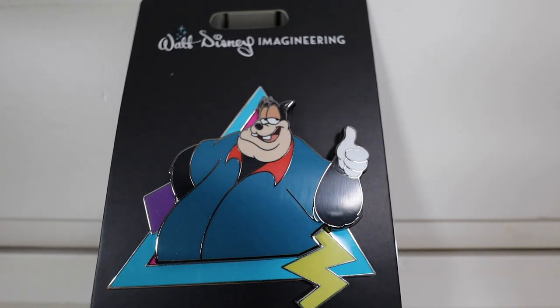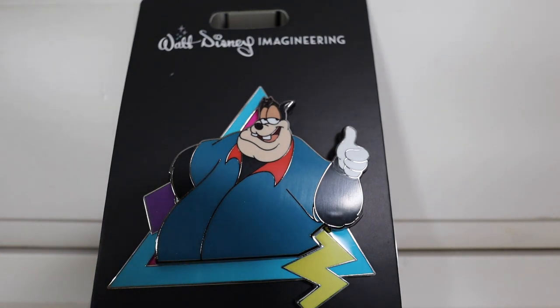Next up, we got Pete right here, kind of giving a thumbs up - kind of lackadaisical, like whatever. I remember when I was watching the Goofy Movie, it was kind of weird for me to see Pete as a friend to somebody versus a villain, because usually in a lot of things I've seen, Pete's always like a villain. So it kind of caught me off guard. I thought that was interesting. But I think the colors they used are really good - it has that 90s vibe to it - and overall I think it's an amazing pin.